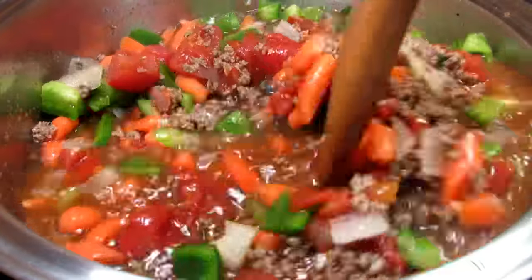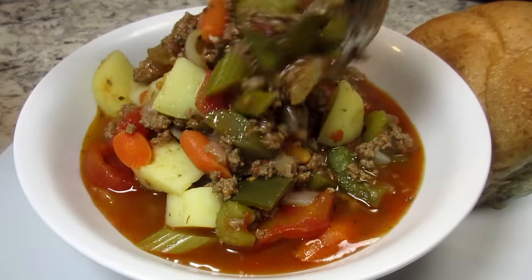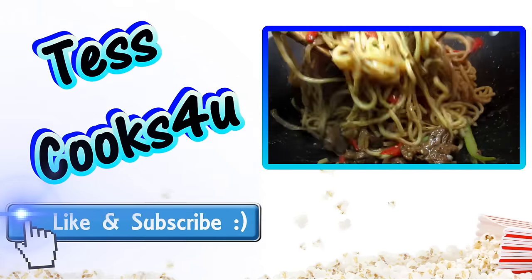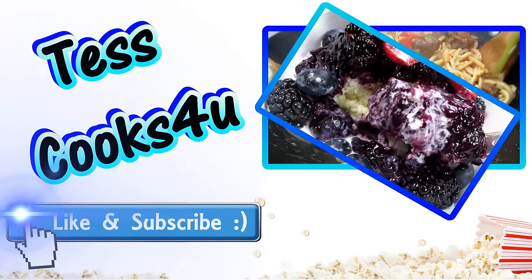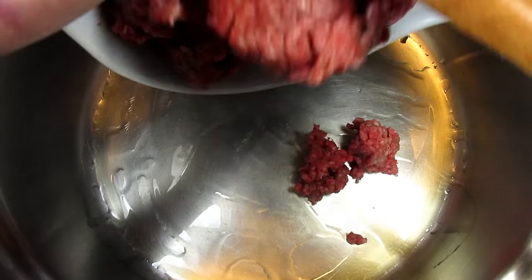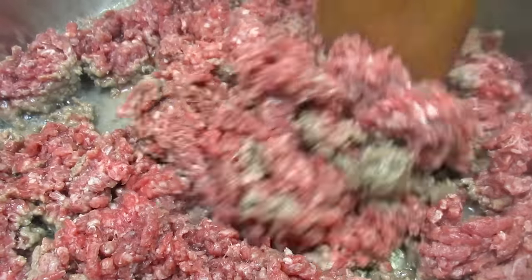It is bitter cold outside and tonight I'm making a soup — hamburger soup. I'm Tess and welcome to my kitchen. This recipe for hamburger soup is so easy, delicious, and it is sure to keep you warm. So let's get started.